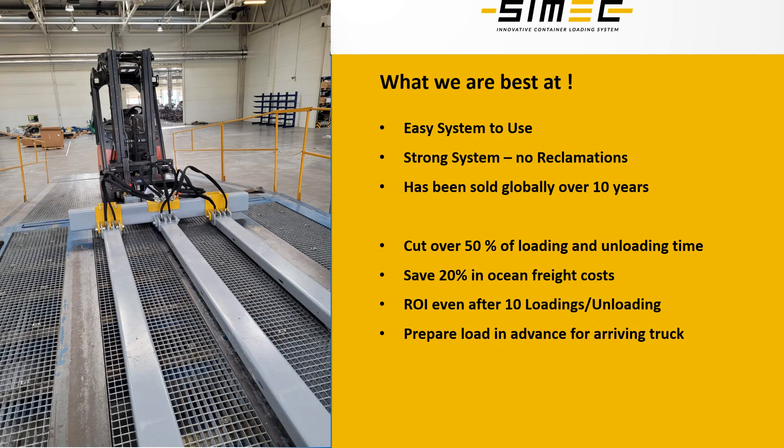CIMAC Systems products have been sold globally for over 10 years. Our products have been proven to be strong and reliable, and this really has to be the case as we can lift and move over 32 tons of products from or out of the truck just in seconds. Our systems are also easy to use — a normal forklift driver can learn to use the system with one hour of training.